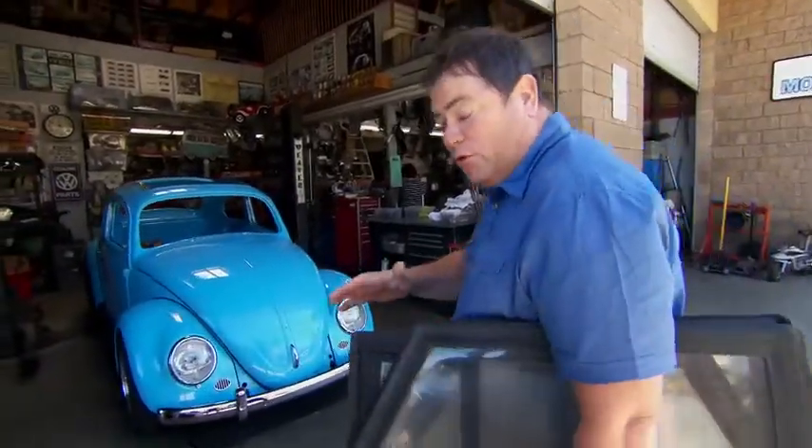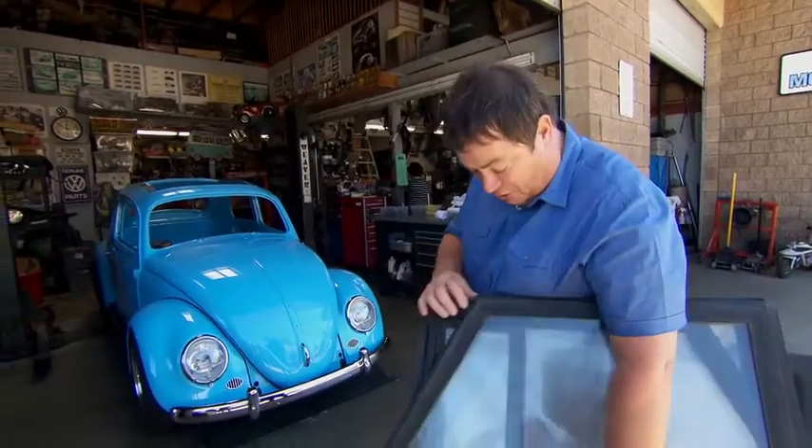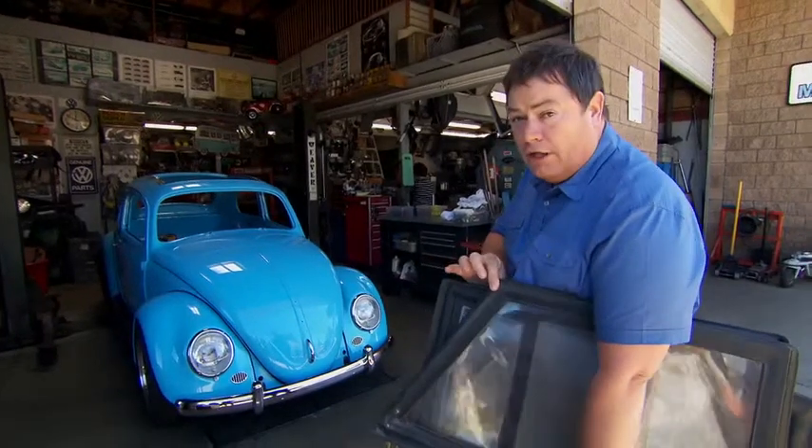Our thing is pretty original and I want to retain that originality. So rather than just replace these side screens, I brought them somewhere where I can get them restored.